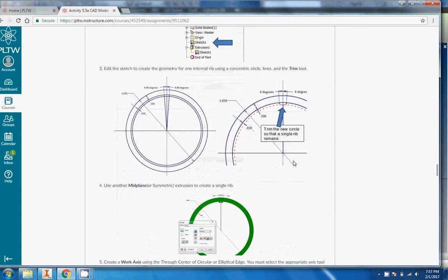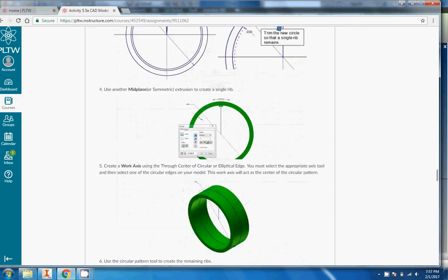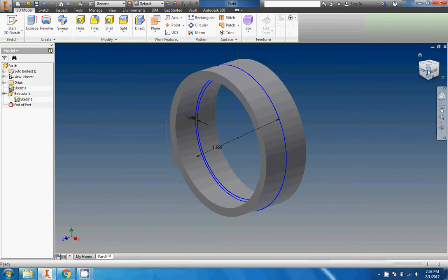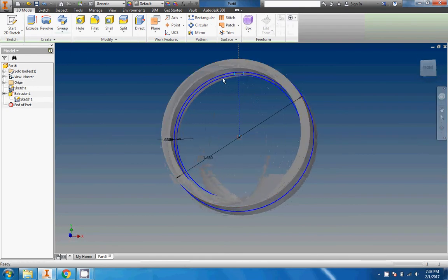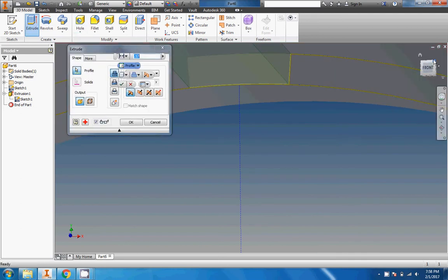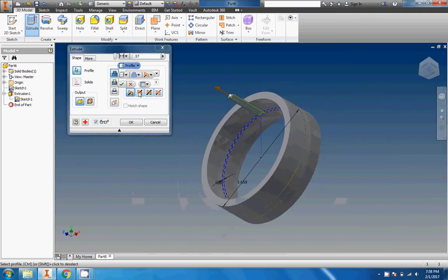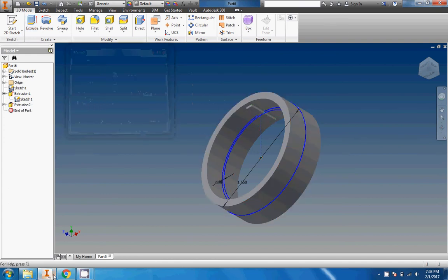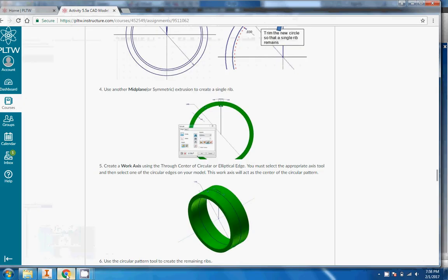We're going to do another symmetric mid-plane extrusion to go ahead and make this thing. Finish sketch. This one's a little tricky and my mouse is out of battery, so this could be more of an adventure than normal. We got to extrude and get that — okay, that was actually easy! We're going to do a symmetric extrusion. It's going all the way to the edge and we don't want that. Let's go 0.45 or so — yeah, that looks good. There is one of those ribs on the tire.